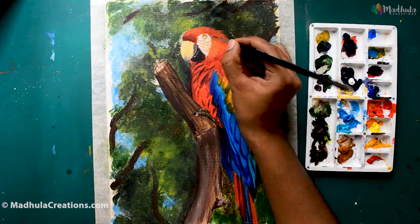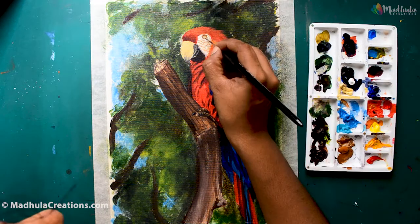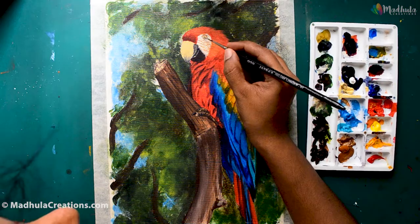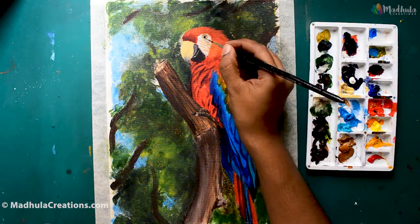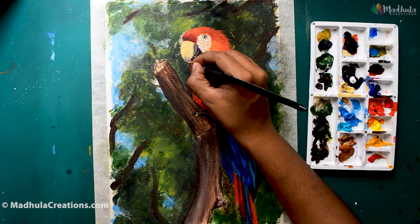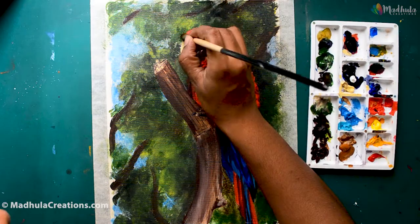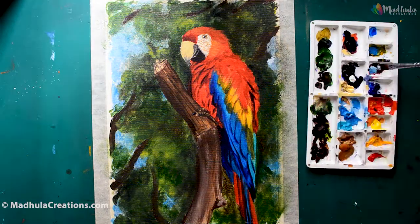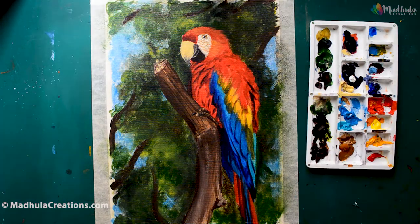Now let's add the eyes. Use a detailing brush to finish off the details inside. Eyes are really important for birds — for a macaw the vision is not as great as other birds, but it is adapted to what macaws need. Macaws are also highly dependent on their parents when born because their eyes are shut for several days after birth.